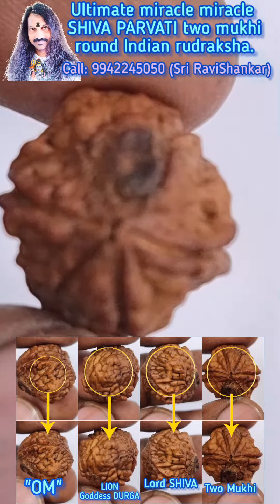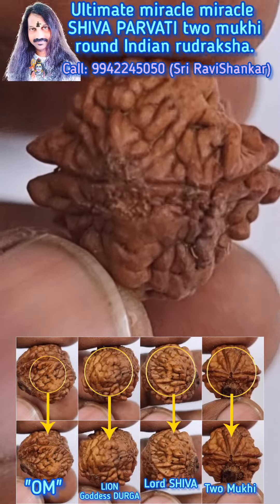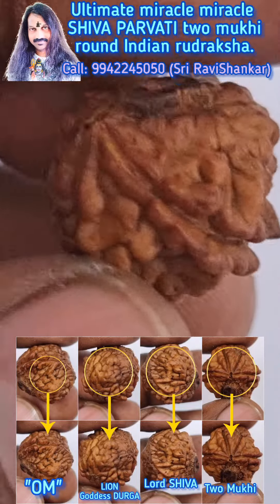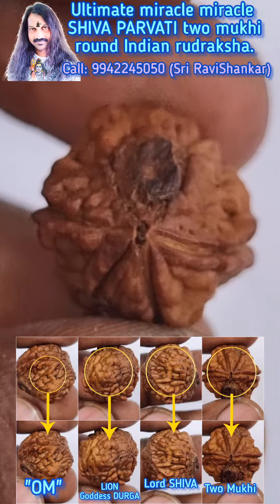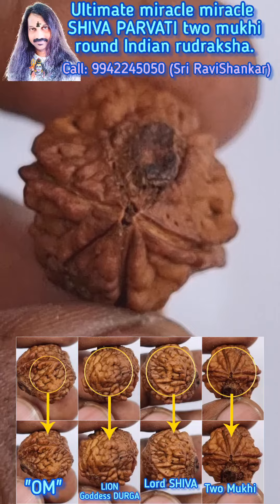Round Uttarasha from India — beautiful collection. Om Namah Shivaya. Thank you.